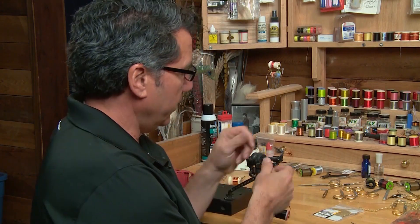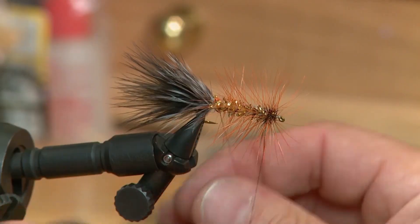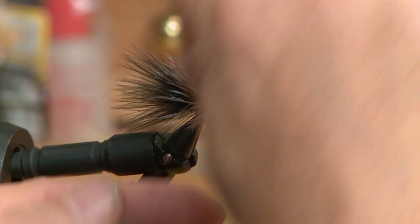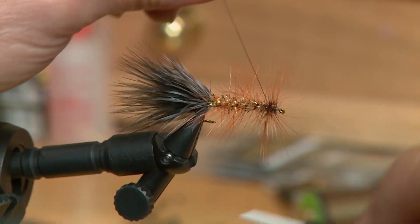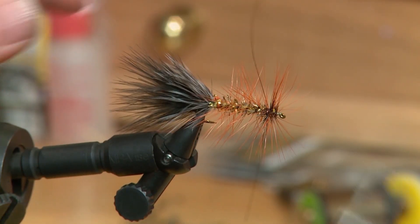Now the hackle's tied in. I want to bring the wire the opposite way — opposite to the direction I actually spun the hackle in. Wrap the wire over it; it forms a rib on the body and actually helps hold the hackle in place. Take that wire right up to where you finished the hackle and tie it off right at the rear of the hackle.